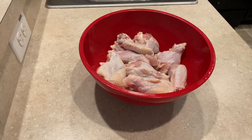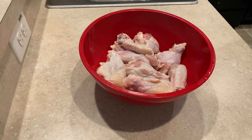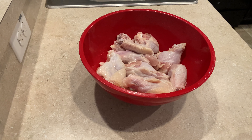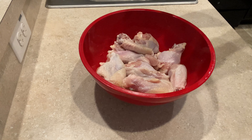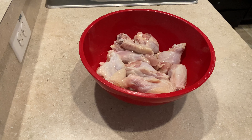After that, you want to go ahead and pat them dry with some paper towels so there's not a whole bunch of liquid sitting at the bottom of the bowl. Then just put a little bit of olive oil — just enough to coat the wings. You don't want too much since we're going to be frying them.